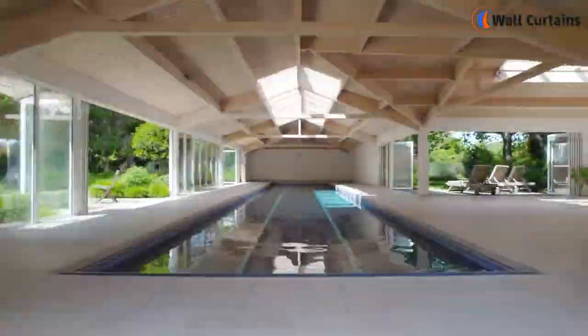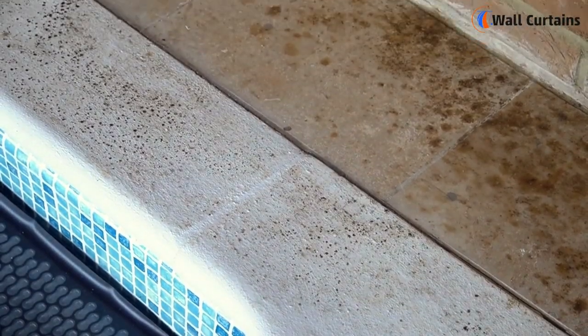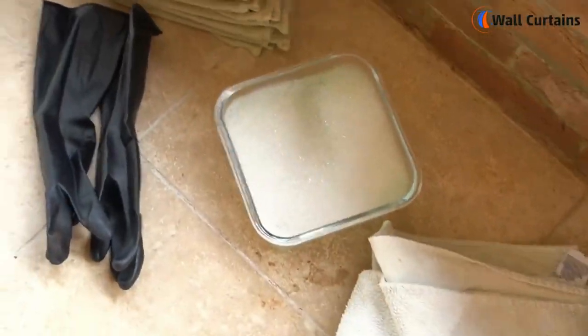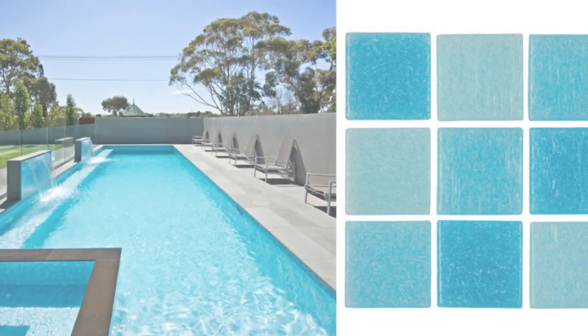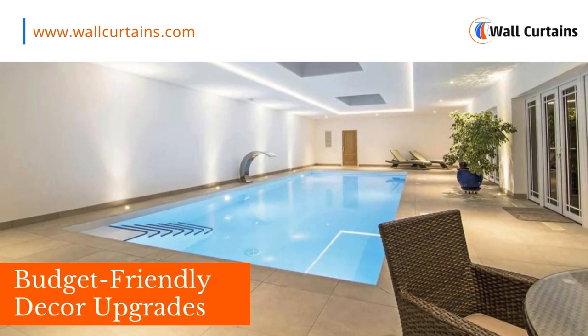One of the most noticeable features of any pool is the tiles. Instead of splurging on new ones, let's try a DIY tile refresh. Choose a color that complements your style and watch as your pool transforms right before your eyes.